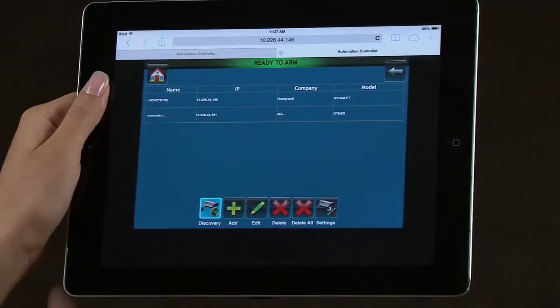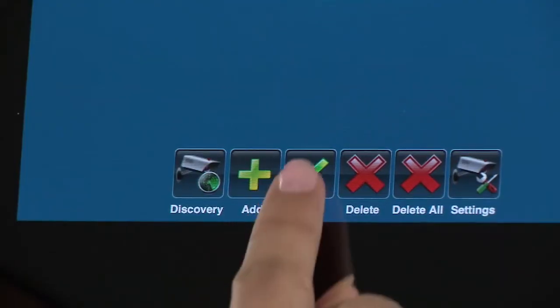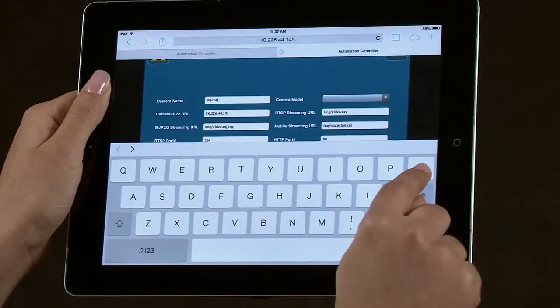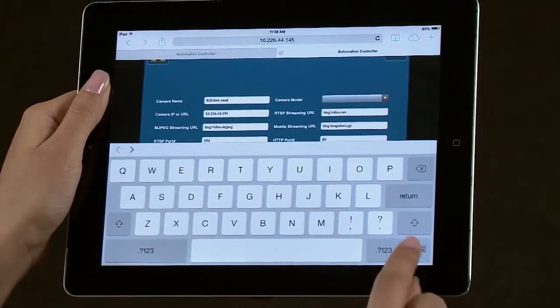To change the name of the camera, select the camera from the list to highlight it. Then select the Edit icon and select the camera name window. Clear the entry window and type in the new name. Then select the Save icon.